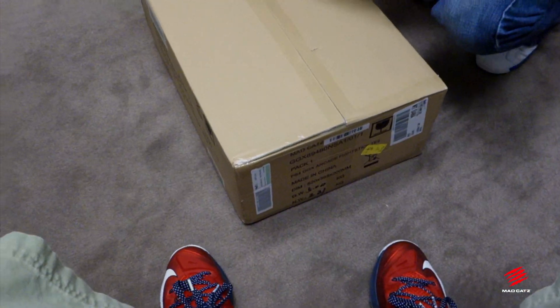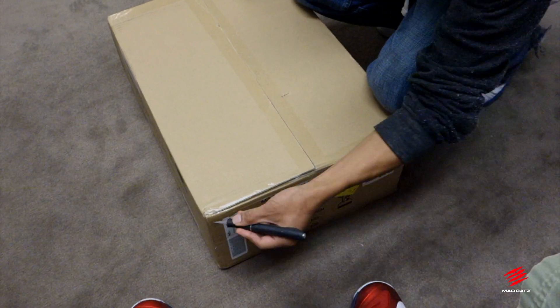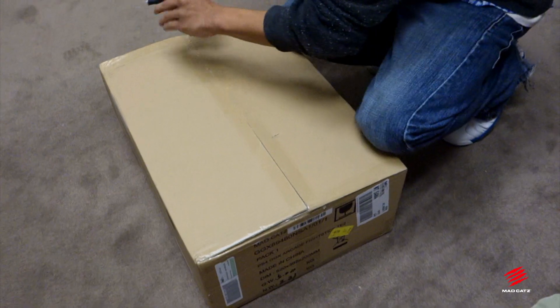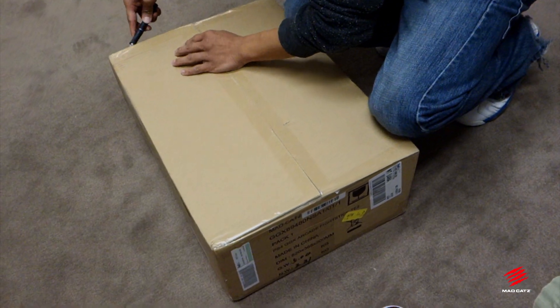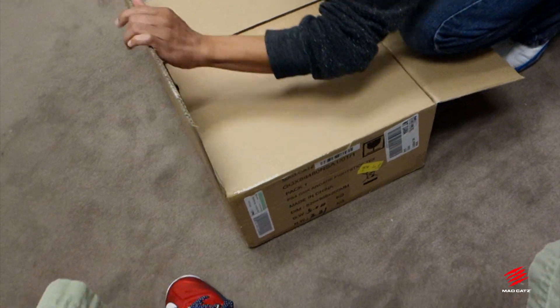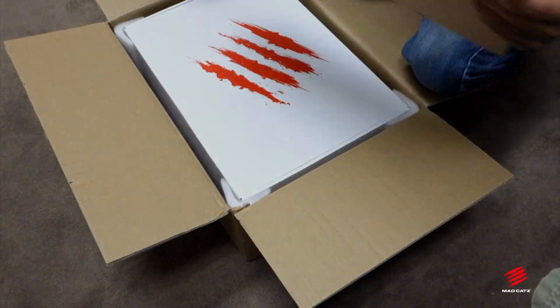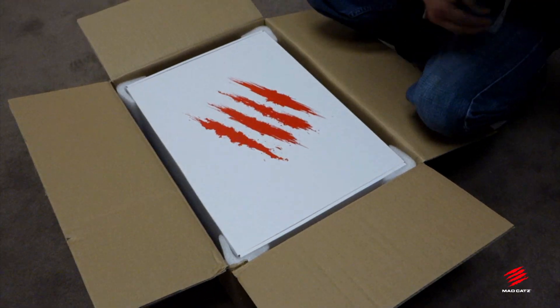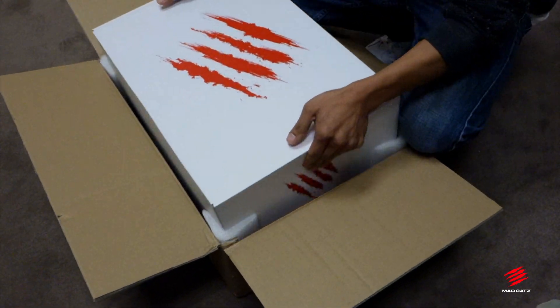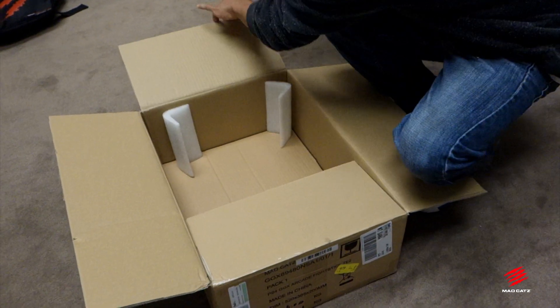Nate, you want to do the honors? So as he carefully pierces the cardboard box and the tape, we're gonna see what this is all about. This might be the first time that a lot of you see this or even know that we're releasing the Guilty Gear stick in North America, so that should be cool. We don't have the final box and artwork yet, but the stick inside should be pretty much what you're gonna get on the retail version once it's released.